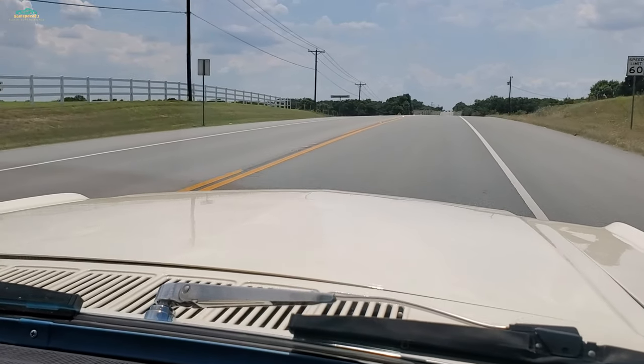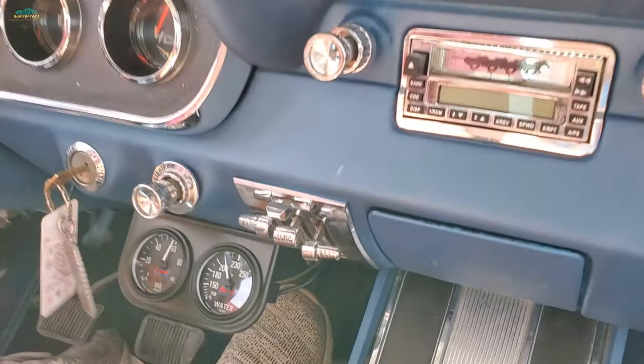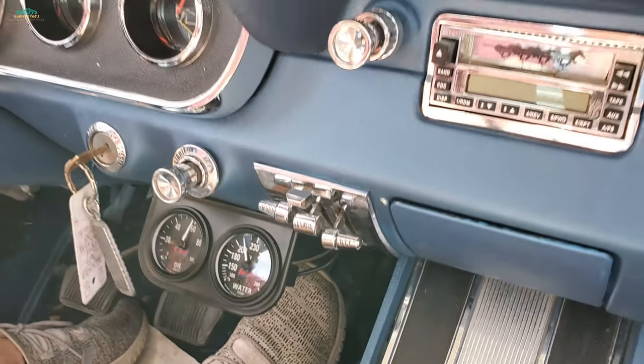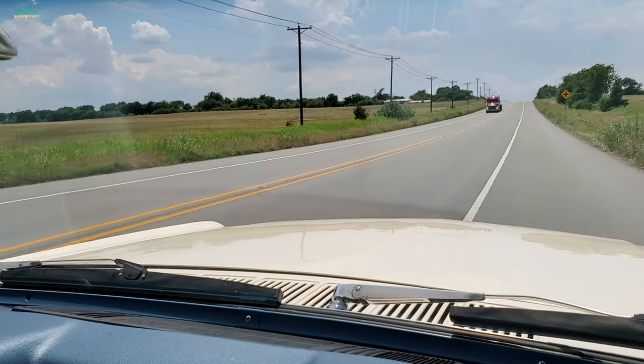It's running cool sitting out here in 95 degree heat. Running about 45-50 on this. It's running cool — about 210, 205. We're probably running 60 right now.